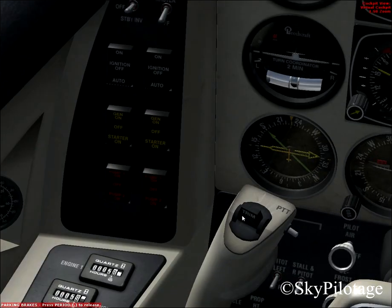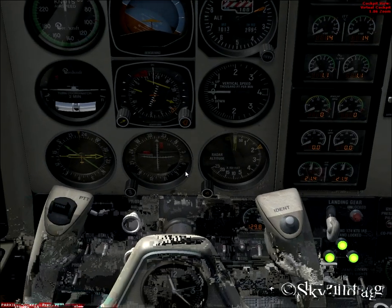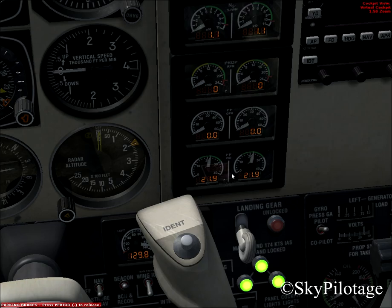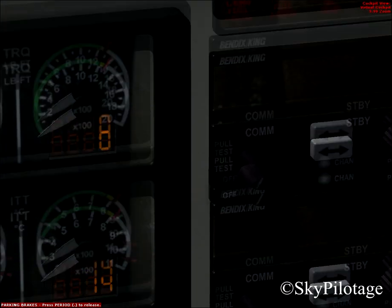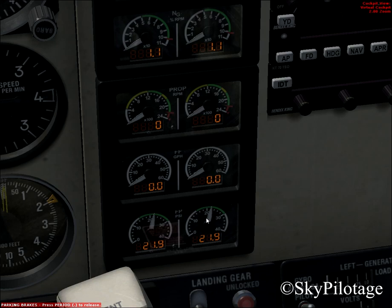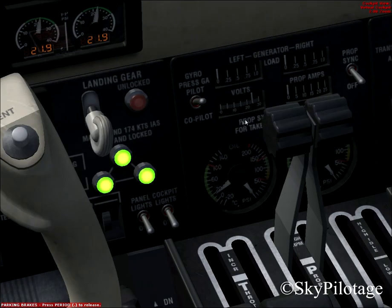Now we have to start our electric pump one for the right engine and the left engine. Click both pumps. Check the sound. Check the rise in fuel pressure in both engines. Check the engine fuel pressure annunciator lights — they have turned off because we have fuel pressure reading on the instruments in the green range. After that, check the voltmeter reading, which is 24 volts.